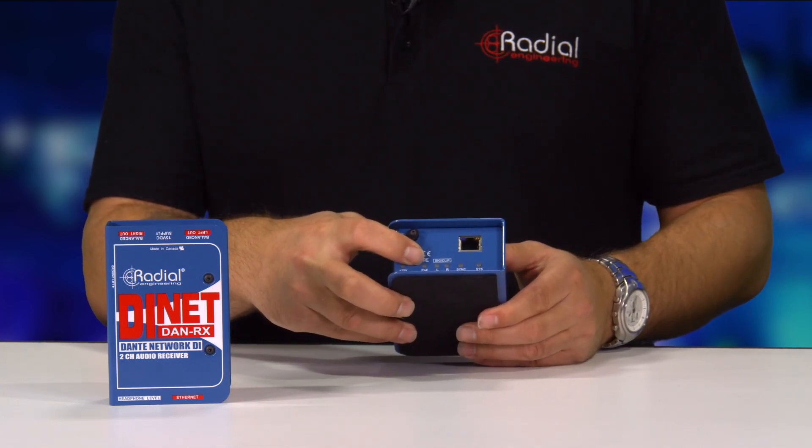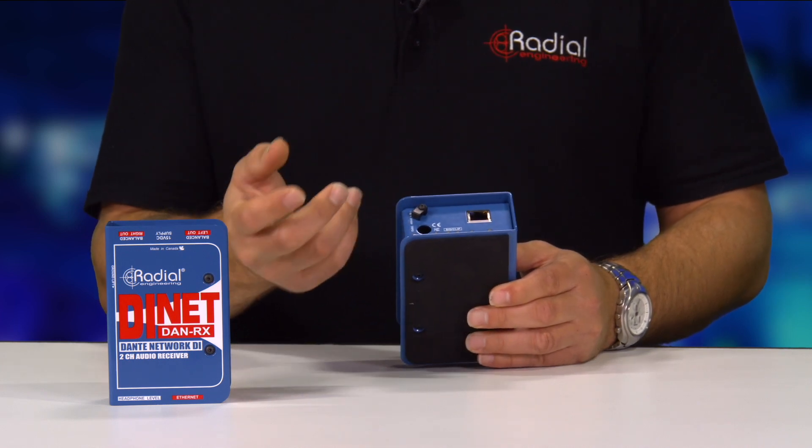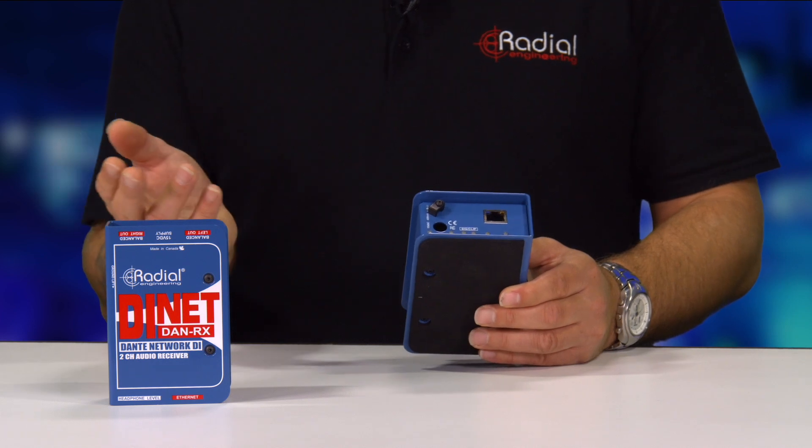Flipping around to the other side, there is a power input on both of these boxes. A power supply is included, but you can also use PoE to power these boxes.